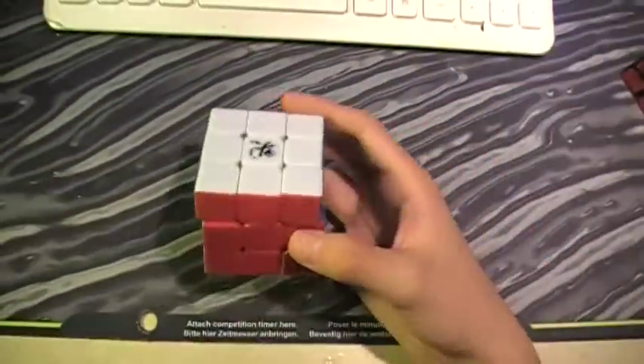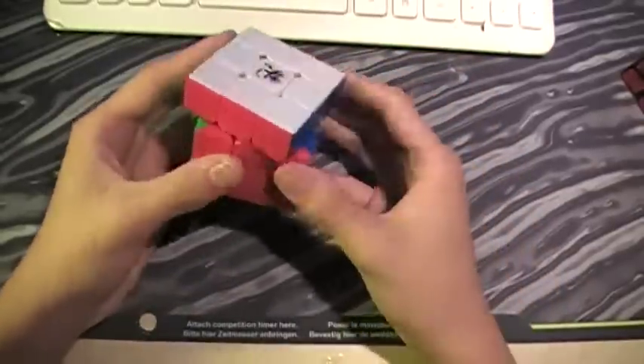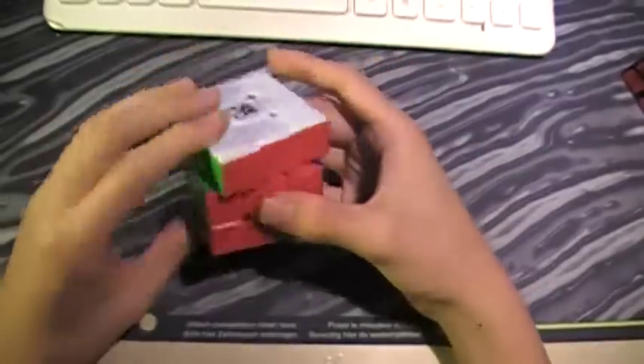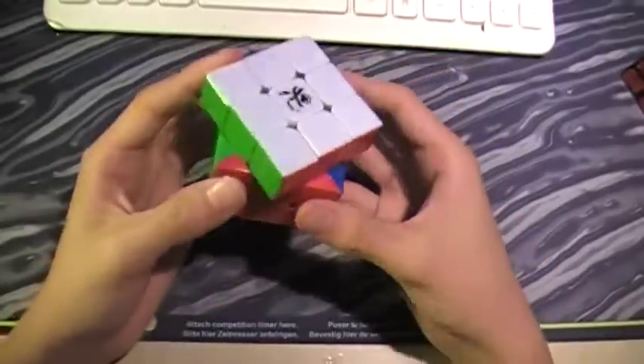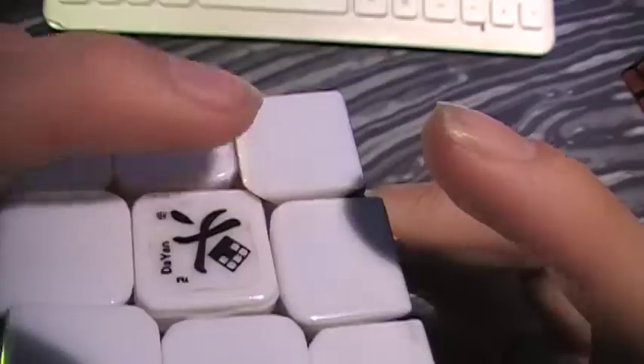That's the mechanism covered. Now, pops and lockups: the cube doesn't really pop. When I first got it out of the box it was pretty loose, so even with the torpedoes it popped a lot. Lockups usually don't happen unless you're trying to corner cut a lot — the concave part is too much, so it catches on the corner piece against the center piece.